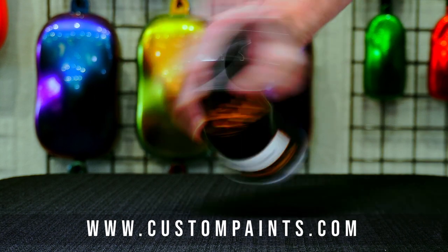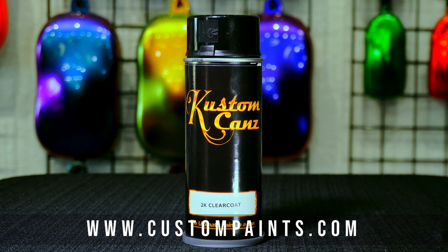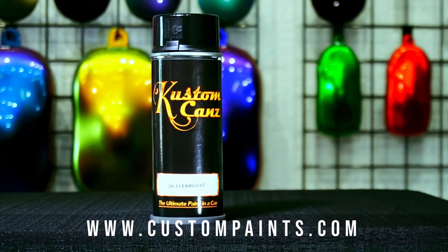Drying times will depend on air temperature and movement. Dust free in 10 minutes, dry to the touch in 5 hours, infrared is 15-20 minutes.